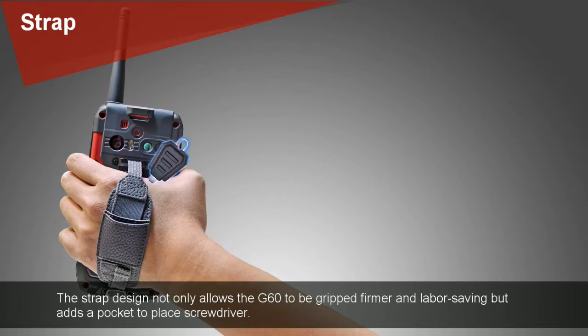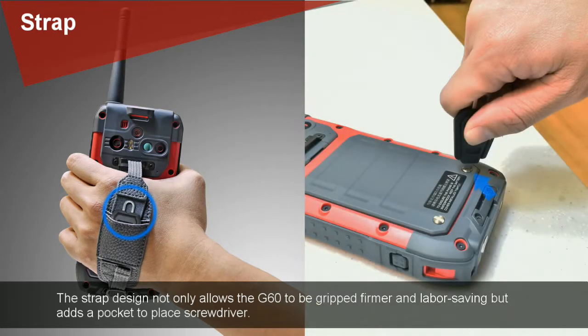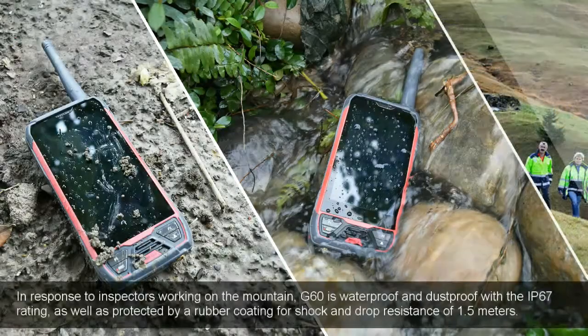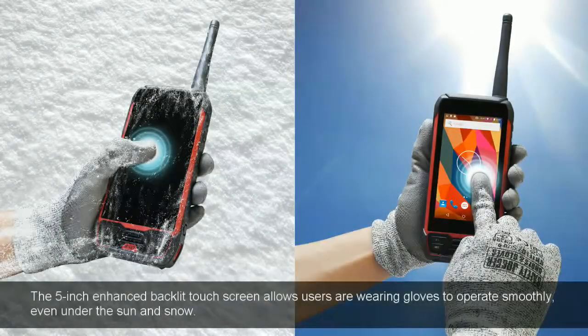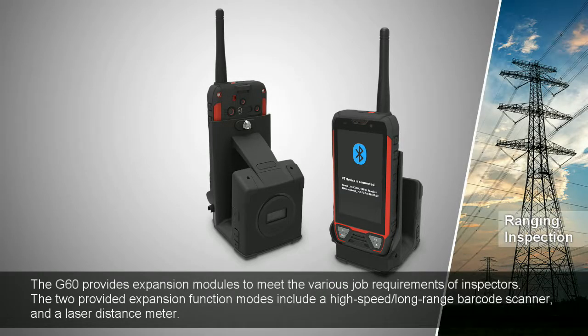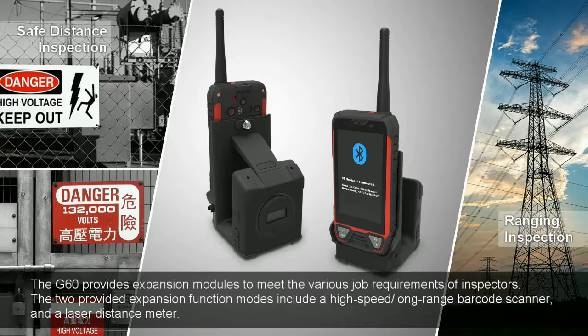The strap design not only allows the G60 to be firmly held and labor-saving, but also adds a pocket to store a screwdriver. In response to inspectors working on mountains, the G60 is waterproof and dustproof with an IP67 rating, as well as protected by a rubber coating for shock and drop resistance of 1.5 meters. The 5-inch enhanced belly touch screen allows users wearing gloves to operate smoothly, even under the sun and in snow. The G60 provides expansion modules to meet the various job requirements of inspectors, including a high-speed long-range barcode scanner and a laser distance meter.